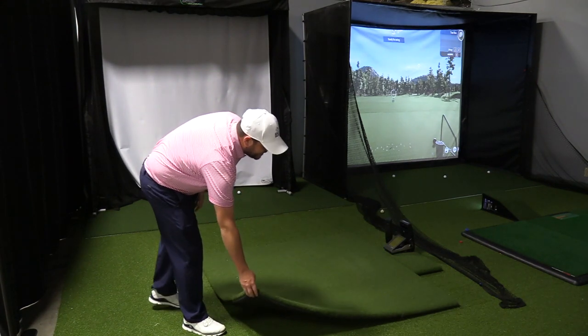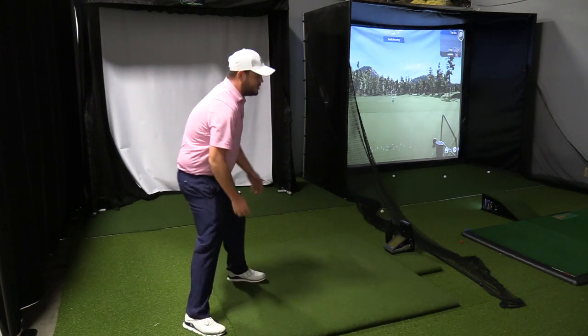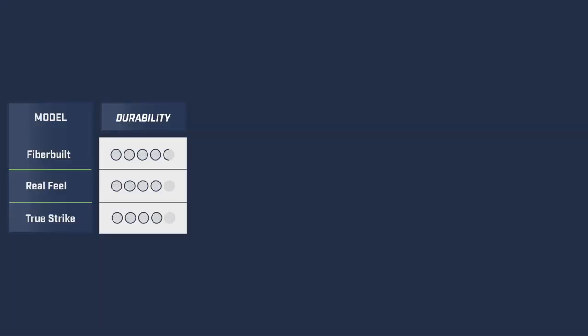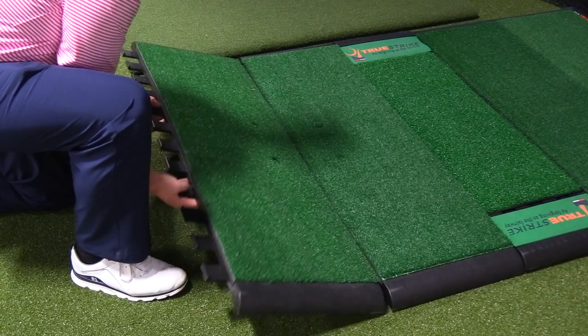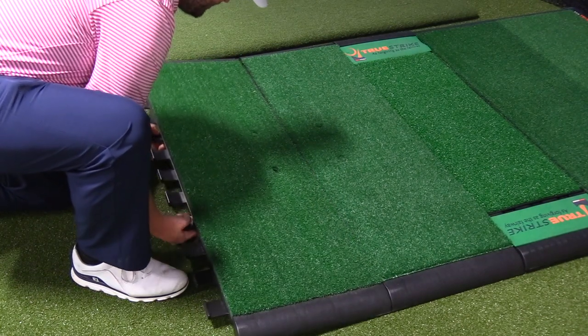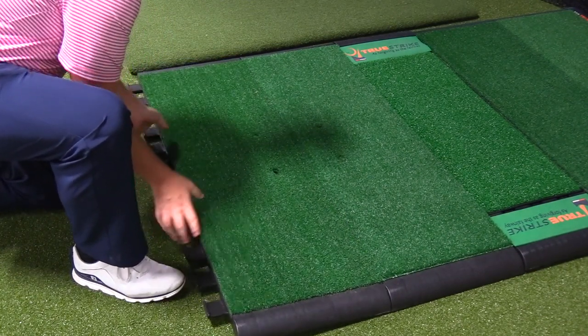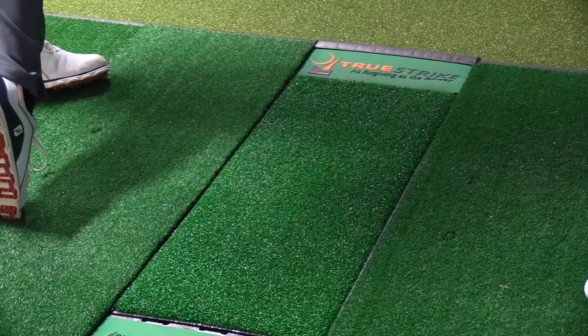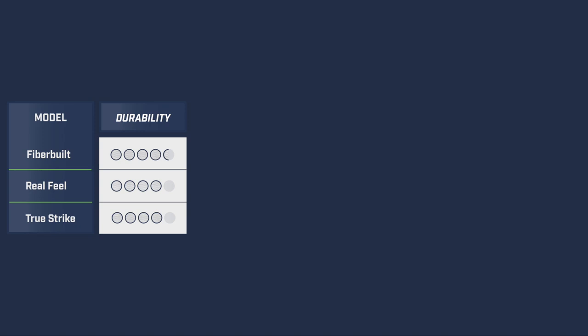What makes the Country Club Elite golf mat durable is the ability to rotate the mat in your space so you're not hitting golf balls on the same spot every time — we scored it a 4 out of 5 in durability. The True Strike golf mat, like the FiberBuilt, allows golfers to replace just the hitting strip when the surface wears down. The overall frame and design allows for a longer lifespan than stance-and-hitting-pad all-in-one designs — we gave the True Strike a 4 out of 5 in durability.